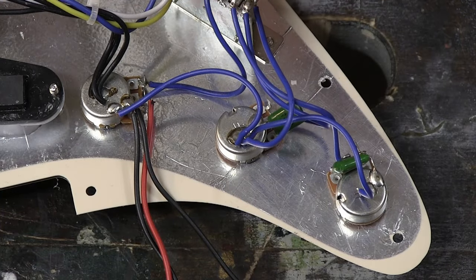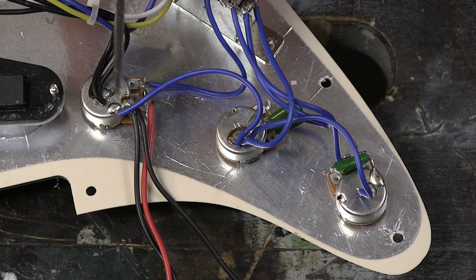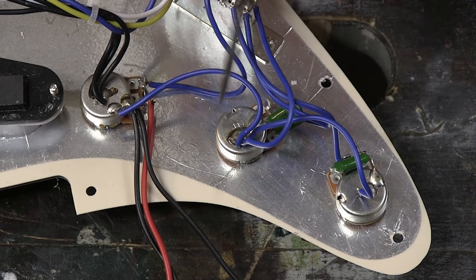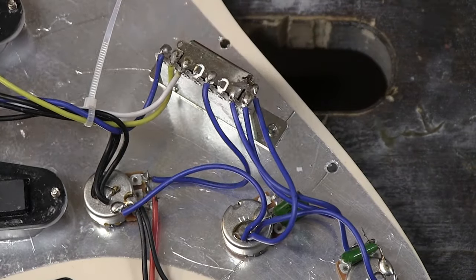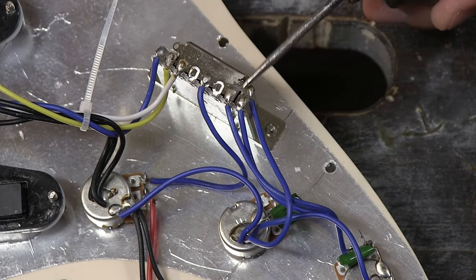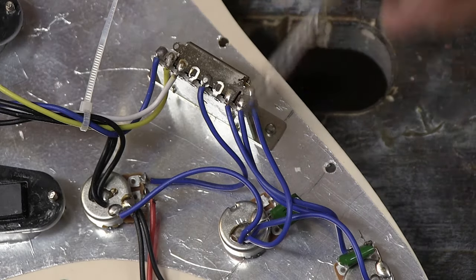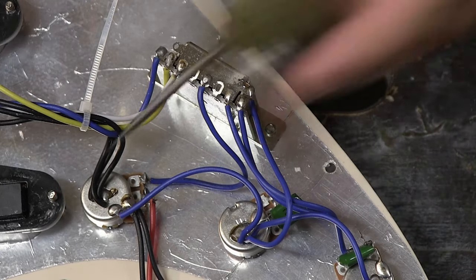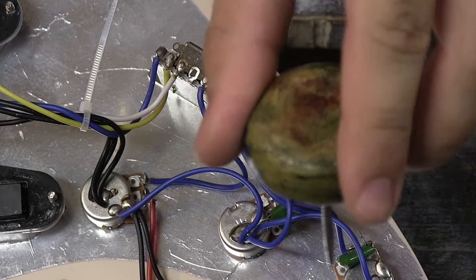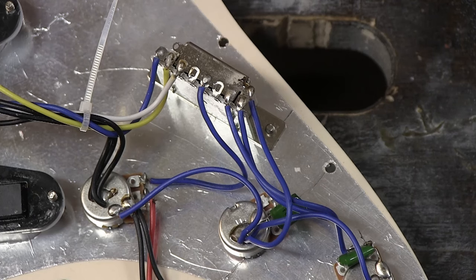Just to recap: coming off the pickup there is a ground wire connecting this pot, a ground wire connecting the next pot, and a ground wire connecting back to the switch — that's how everything is grounded together, just one cable connecting everything in a chain. You don't need a cable from the switch going to every single pot because that can create a ground loop. In some guitars you can also see a bare wire that just lies on top connecting them all together — that works fine as well.